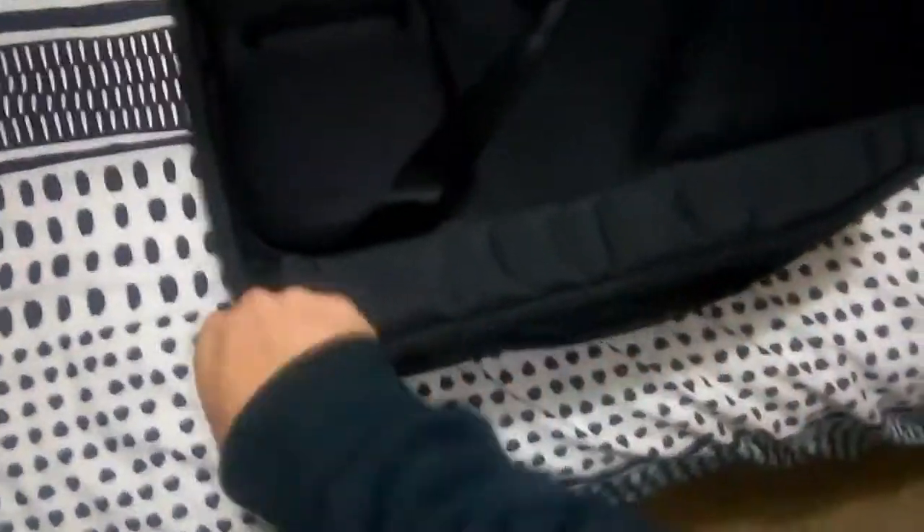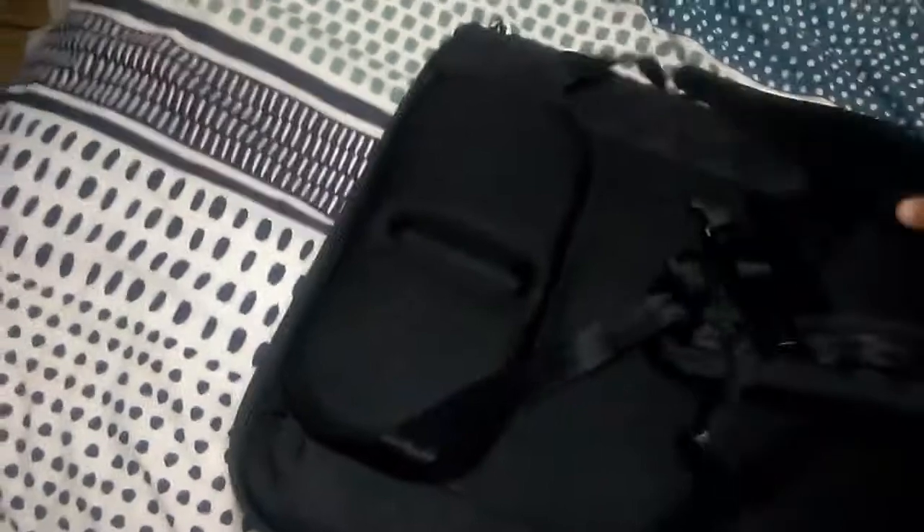Like I said, I only got this the other day, and it's been raining, so I haven't been really able to do much else. But yeah, that's the carry case.